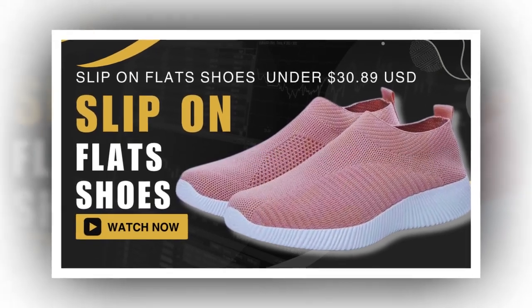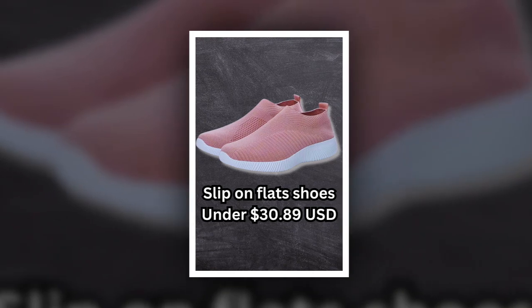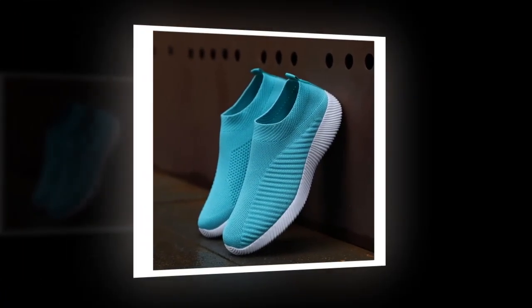Hey everyone, welcome back to my channel. I have something exciting to share today: the women's vulcanized slip-on flats. These shoes have quickly become my go-to for style and comfort, and I can't wait to tell you all about them. So let's dive right in.